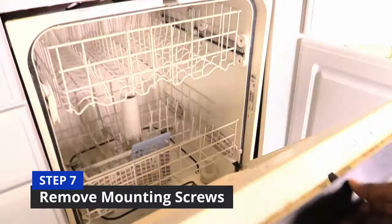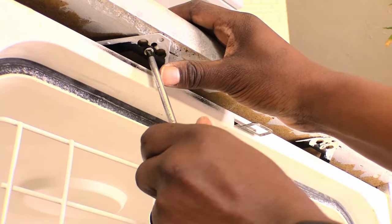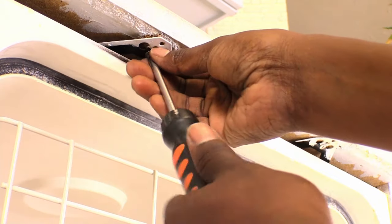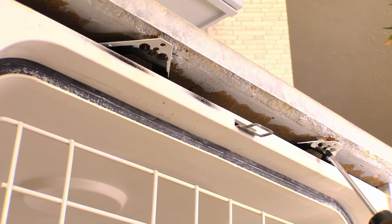For step seven, open the dishwasher so you have access to the mounting screws. Unscrew the left side using a screwdriver — it should be very easy to do. Then unscrew the right side.